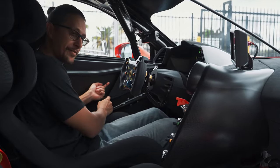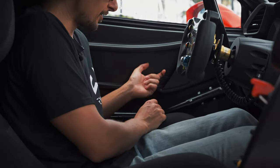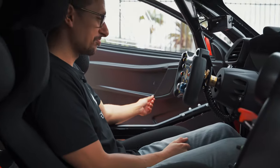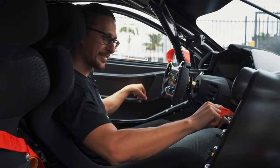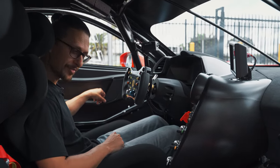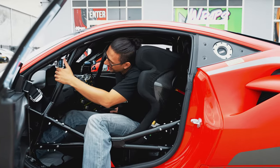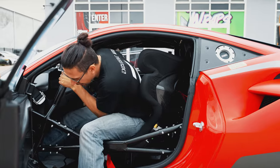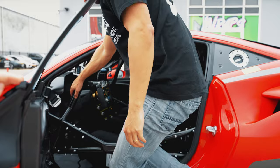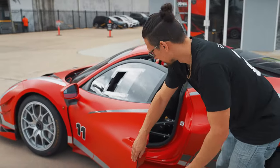We don't even have door handles — we actually have, I don't know if you can see this, a little cord. This is how we open the door. We'll turn that one back off, and now I'll struggle to hop out of the vehicle. Thankfully, we have a nice big roll cage to grab onto, which is also the thing that's stopping me from getting in and out gracefully. There we go. Now that you've seen the inside, let's go back to the outside again.